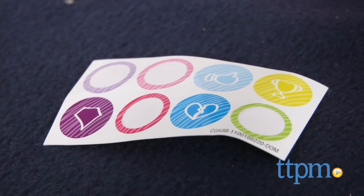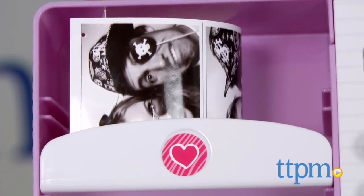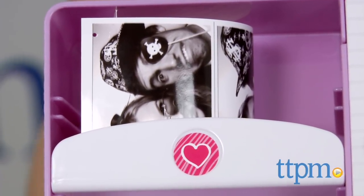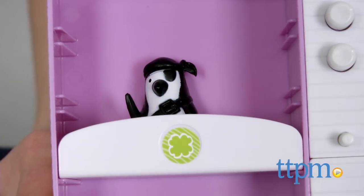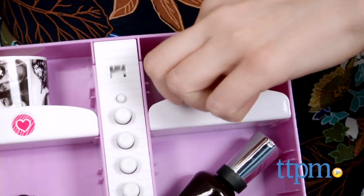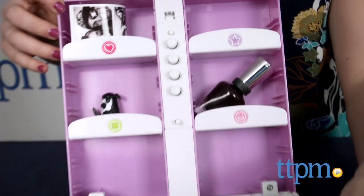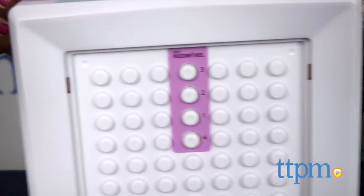Inside you can store anything you want to keep safe, from jewelry to notes to charms and more. There is also a sticker sheet so you can organize your stuff. For example, if you've got a note or a photo from your crush, you can store it on the top shelf marked with a heart. Or if you have a favorite good luck charm, such as a penguin, store it in the shelf marked with a four-leaf clover.